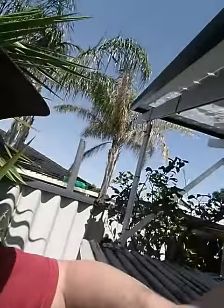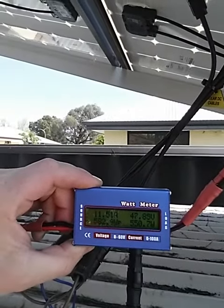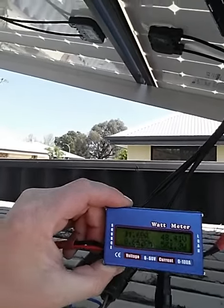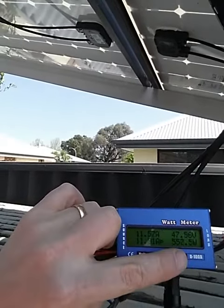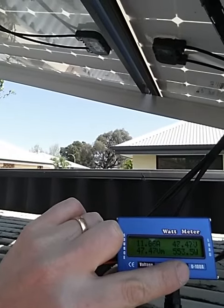I've rigged up a little test here where we can see that it's actually maximum power point tracking the panels at around 48 volts. It's running at 11.68 amps and around about 550 to 565 watts.